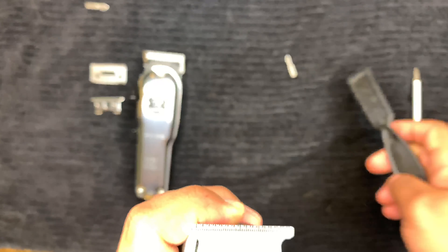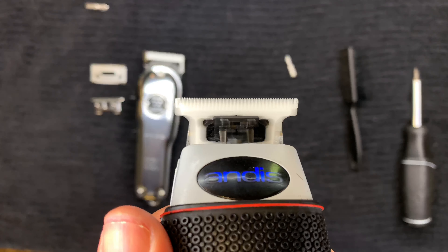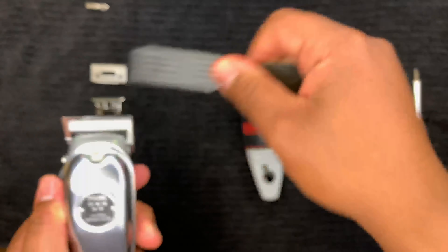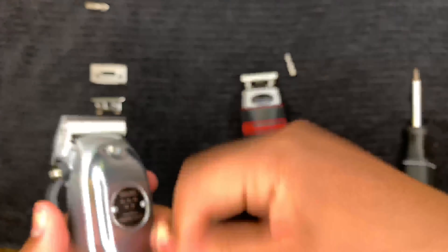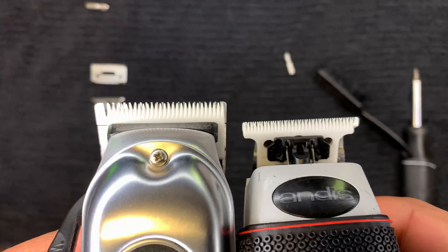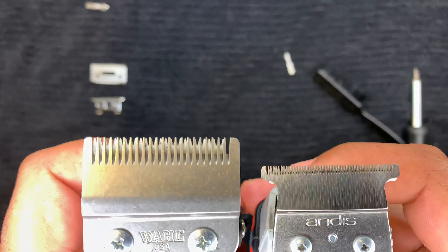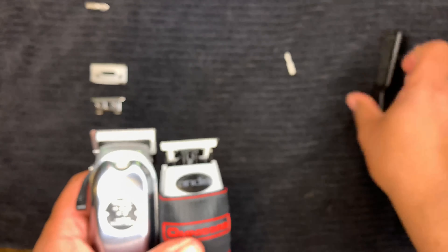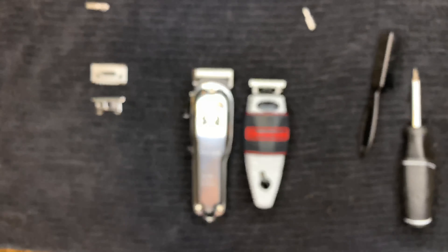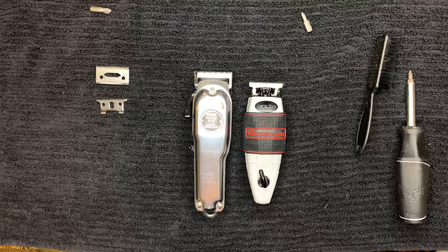Clean it up and that's it guys — it's super simple. That's how you change out your moving blade and zero gap the cordless T Outliner and the cordless Wall Magic Clip. I hope you guys liked the video and found it helpful. If you have any questions leave a comment below, please like and subscribe to my YouTube channel. The next video I post will be a haircut tutorial using these clippers so you'll get to see how they perform — stay tuned, let's get it!